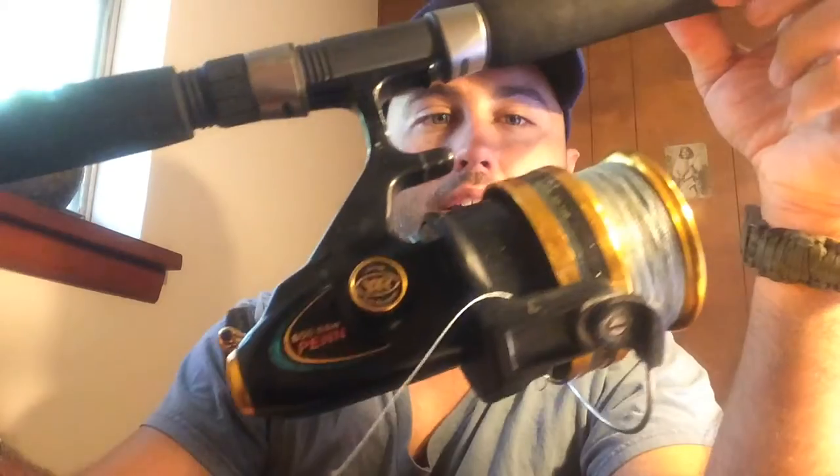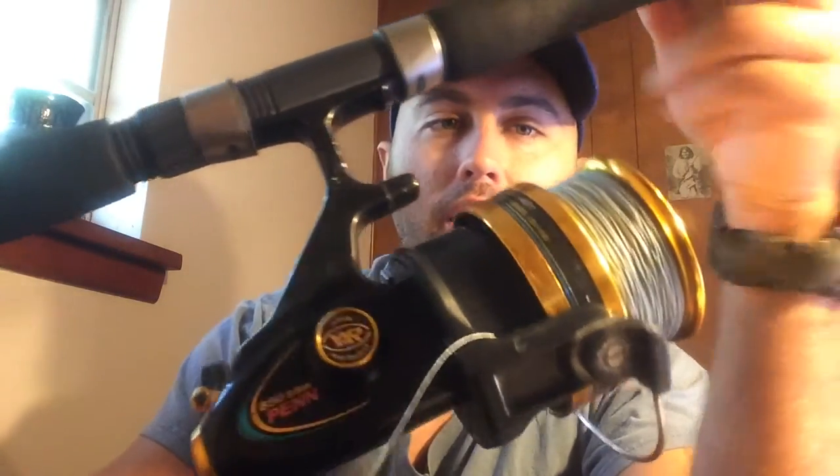Basically for the tarpon, what I was using is my Penn 850 right here — old school style — loaded up with some 50 pound KastKing braided line. KastKing held up really well this year. I'm probably going to re-spool it again here pretty soon. It's lasted about 8 or 9 months and it's still going strong.